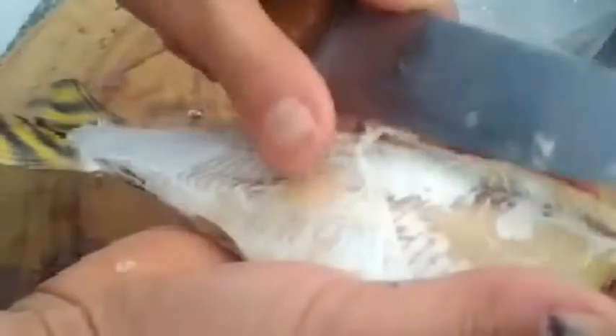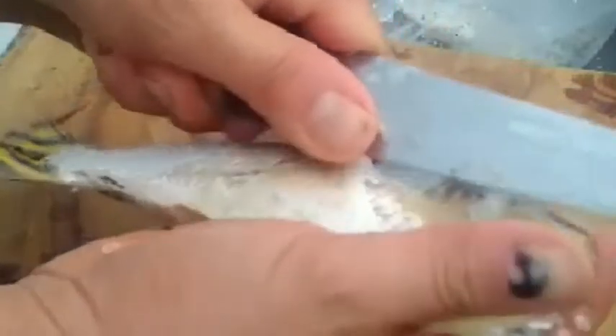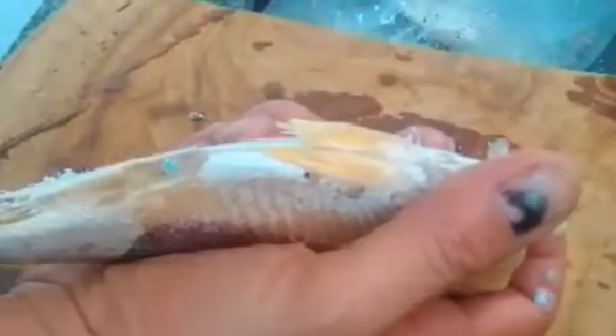Entendeu a facilidade do negócio? O tal de remover a escama de peixe — eu não sei vocês, mas eu detesto, faz muita sujeira. Olha aí que facilidade, sai inteirinha.